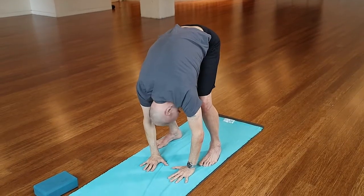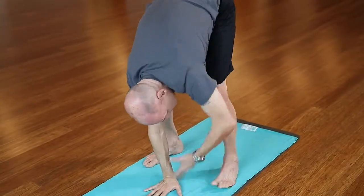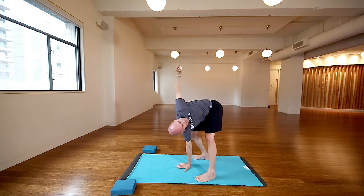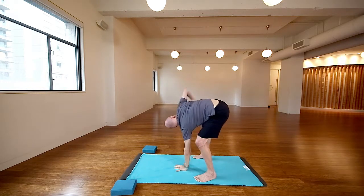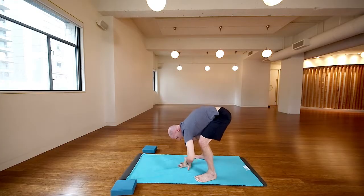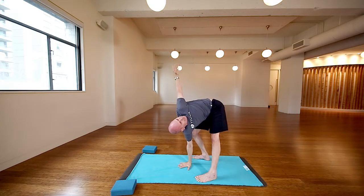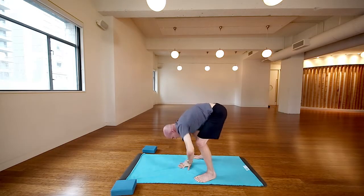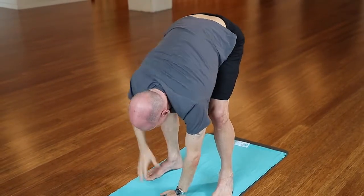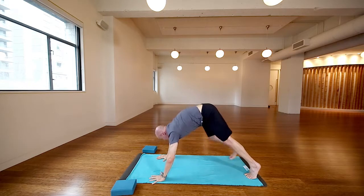Shake the heads out, neck is nice and long, belly's pulled in, twisting open. Lift that heart up — you can feel that across the back and the back of the legs. We need to get those legs working for that run. Your hamstrings are going to be nice and tight in the beginning; they'll loosen up because we have a very active stretch going on.